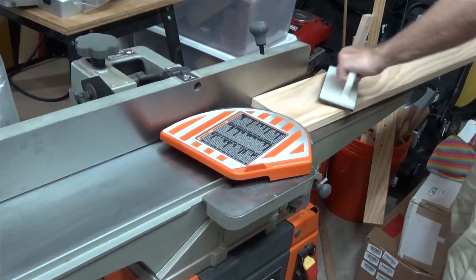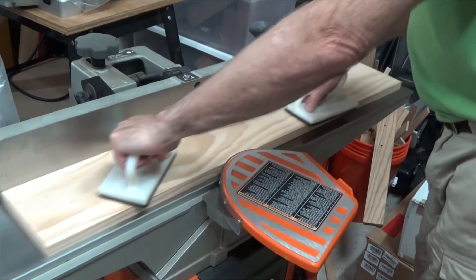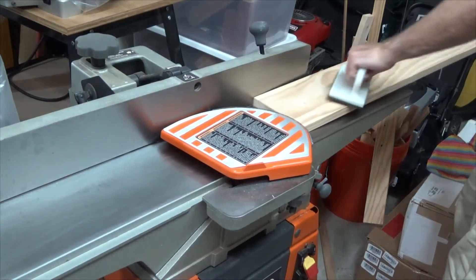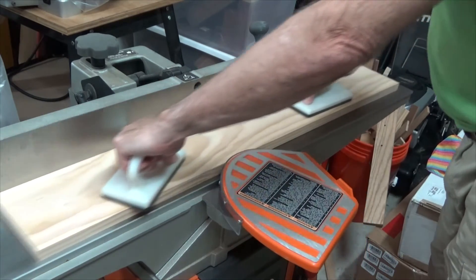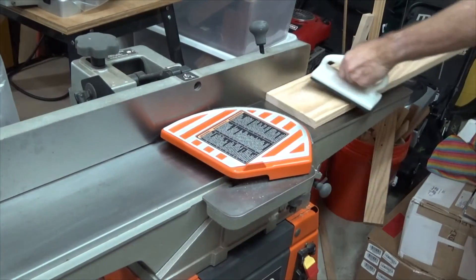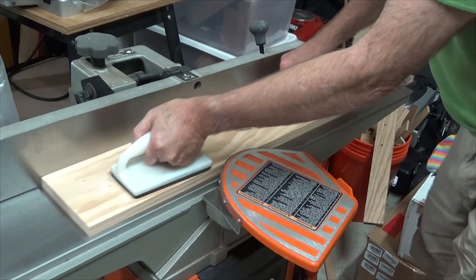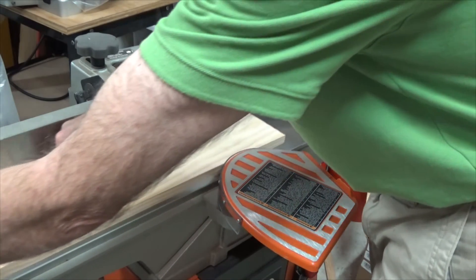You'll also notice that I'm using push blocks. Whenever you have a piece of wood flat on the bed, always use push blocks to advance the board — never ever try to use your hands. I fast forwarded and you'll notice now how the cutter head is engaging the board the entire length of the cut, indicating that the board is now flat and the bow has been eliminated.